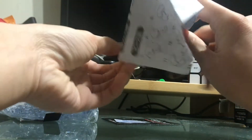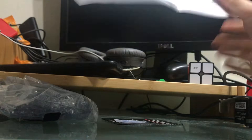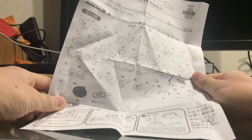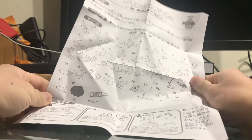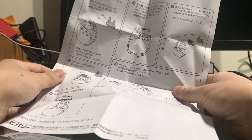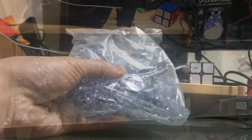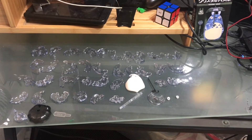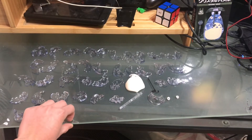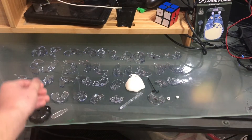We got instructions. You basically just have to put them in order and then try to fit them together. The other side is where you put in the rest of the stuff. So let's get all the pieces sorted. I separated all the pieces, including the key. I think this is supposed to be just a separator. Let's just start.